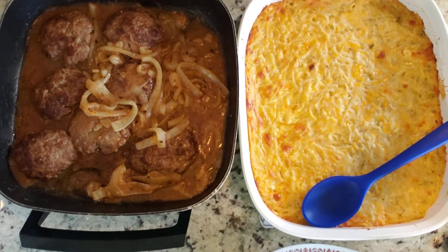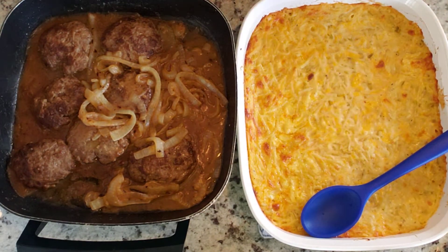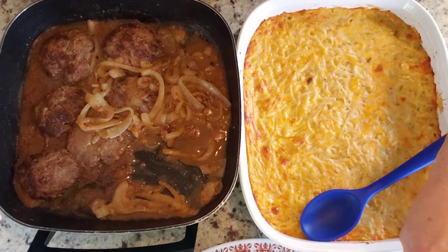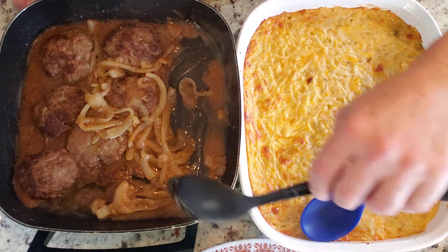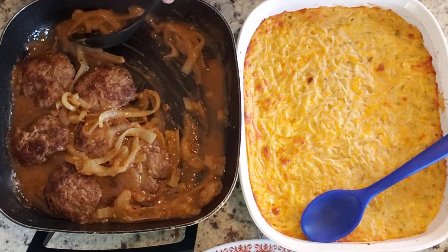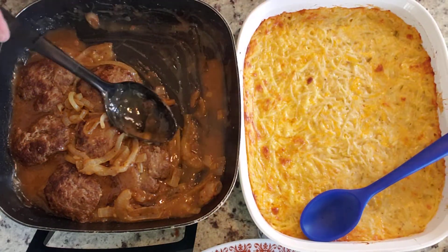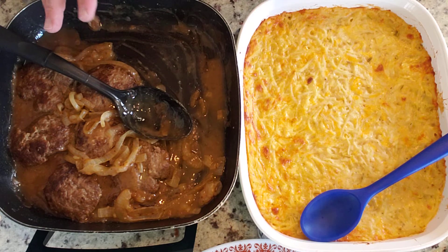I'm going to put the camera down here so you can see everything. The hash brown casserole and the hamburger steaks are on the same shot. I did taste the gravy and it does need some salt and pepper. I think you might also need to add a little more broth and maybe some more cooking sherry to make more gravy.